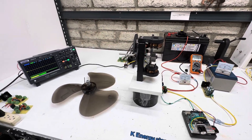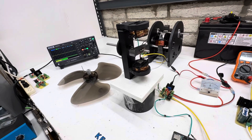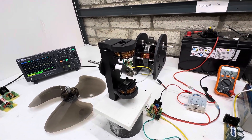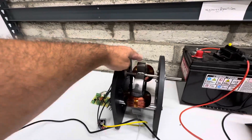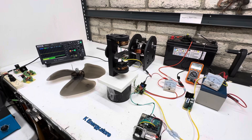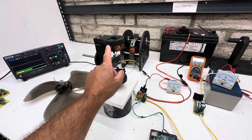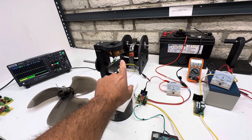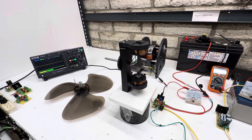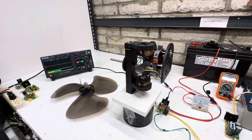Hey guys, welcome to my video. Tonight's video is more about attraction motors. This is a new little one I just made. The previous video was on this big one right here. One of the comments on that video was to make it into an attraction motor — it previously had air cores with four magnets on it — so this is what I did.